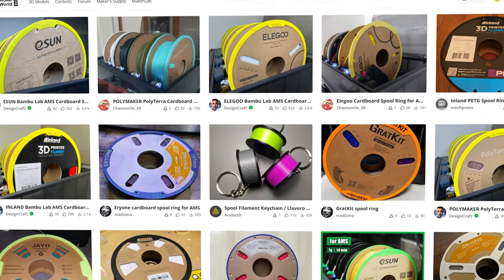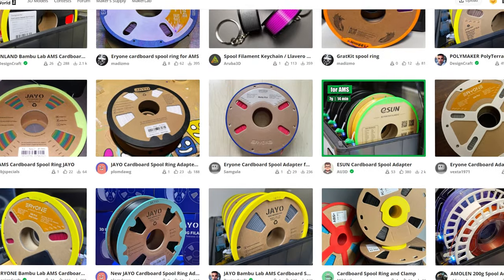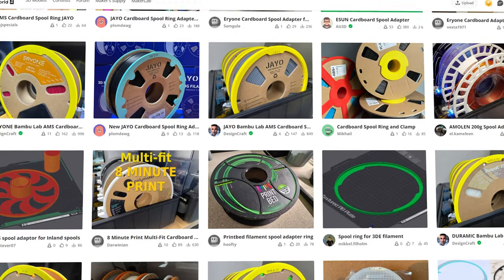I've noticed that some people are having a lot of problems with the AMS, but there's one thing almost every video has in common — they're all using cardboard spools, most of them just raw dog right in there without any rings. You can print rings that go on the outside of the spool to help reduce the nastiness it does to the rollers, but that cardboard dust inside there is going to get everywhere. Plus, at the end of a roll, they tend to be too light — the AMS starts to pull on them, they unseat and hit the top, and it's just bad news all around.